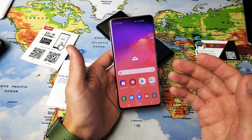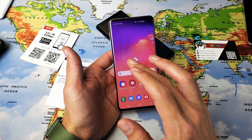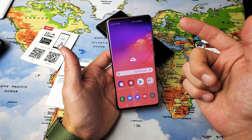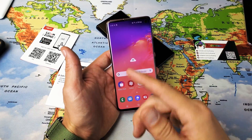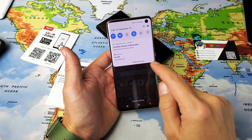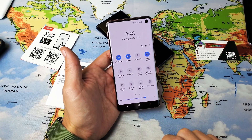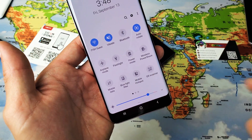So before, the old way, what you had to do was go within Bixby, but now with the latest Android update, it's actually even easier and it's built in directly into the notifications. The only thing you got to do is just slide down here, then slide down again where the horizontal line is, slide down again and now you have QR scanner right there.